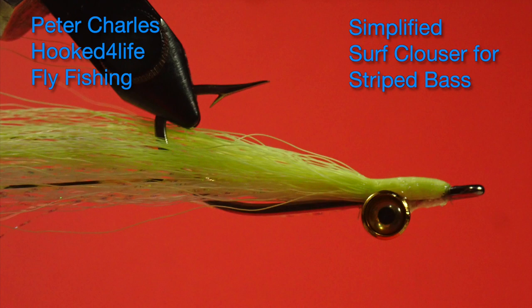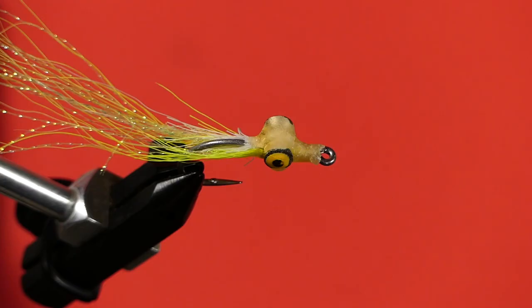Hi, Peter Charles here for Focus Life Fly Fishing, and today we're going to tie a simplified surf clouser. Now you're going to say to yourself, what's a surf clouser? Why is it different from a regular clouser minnow?